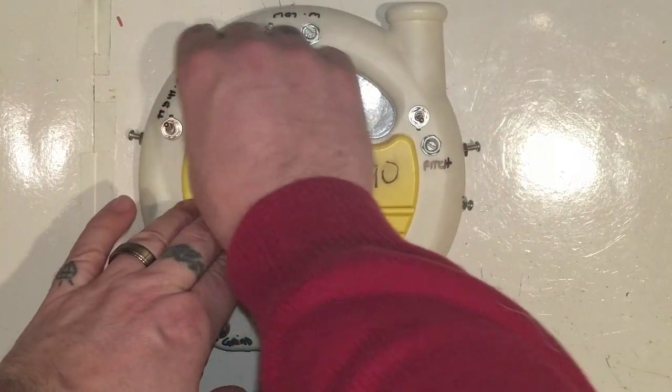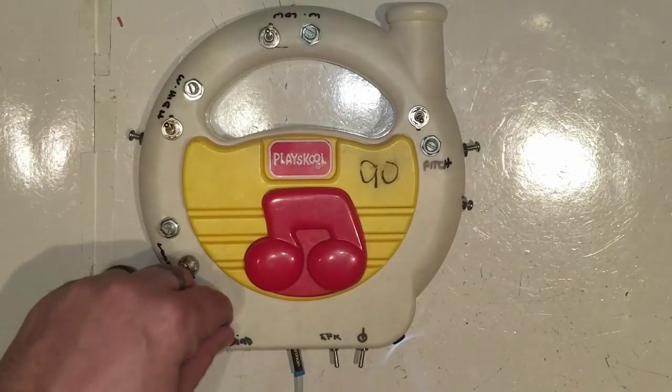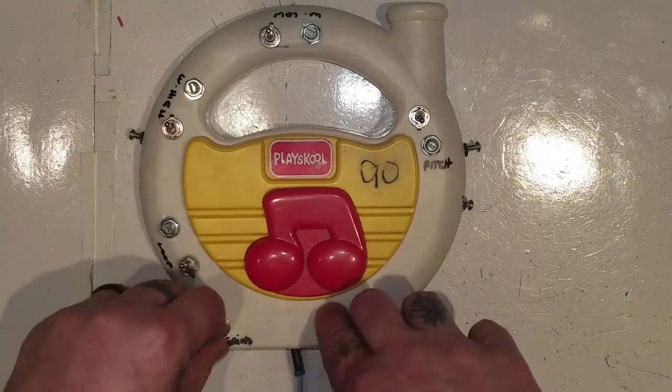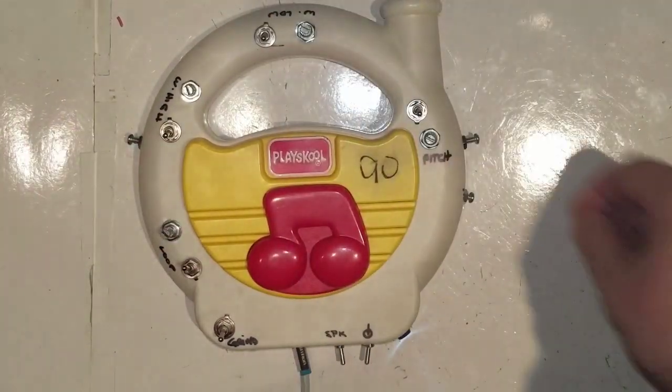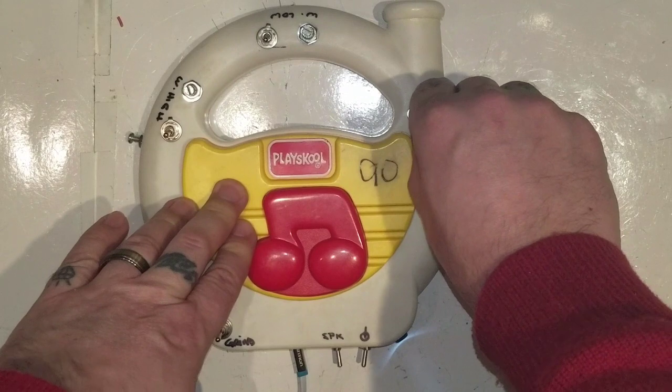But you can also get different sounds here. A little grind on. Yeah, that's kind of fun. Alright, and I've also got the pitch. There was no high pitch, just a low.